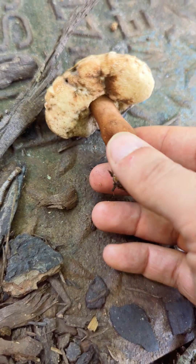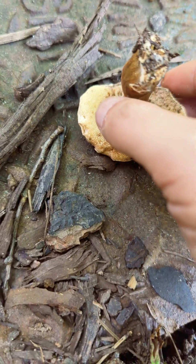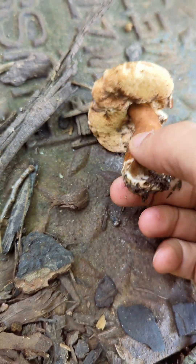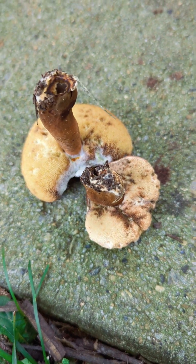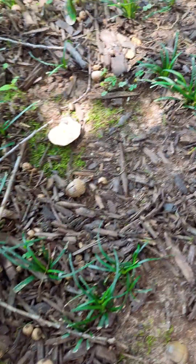Look at that. That stem is unmistakable. And when they're young, the pore surface is almost completely white — or it is completely white. It's one of the defining features. The chestnut bully, but two very old specimens that no longer have that white coloring — under the cap surface, the pore surface.